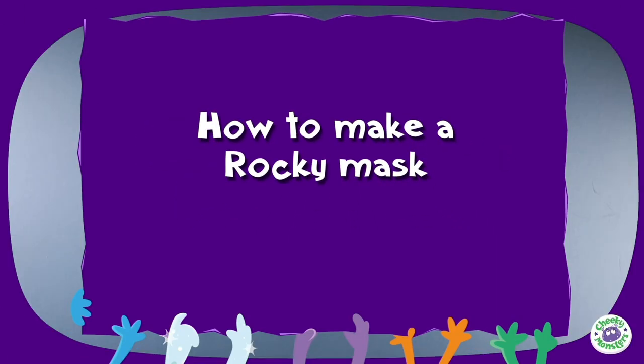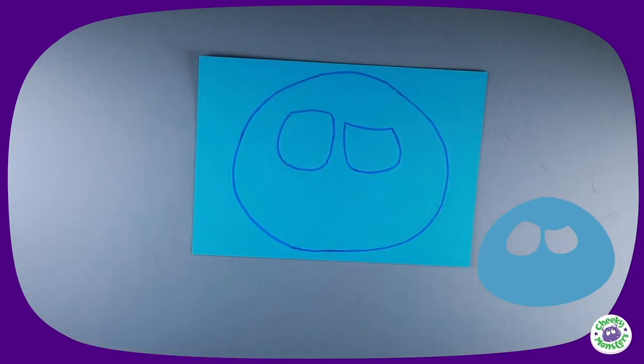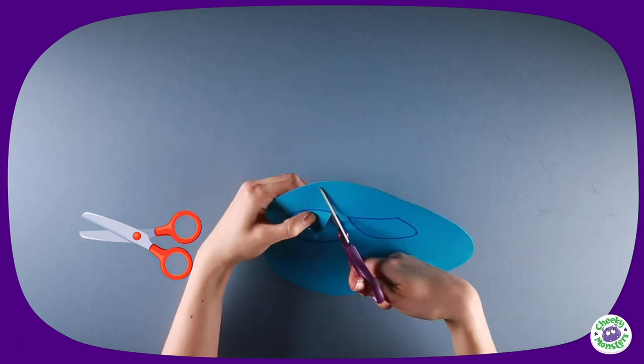How to make a Rocky mask! Take a bright blue piece of card and draw the outline of Rocky's face and eyes, then ask a grown-up to help you cut this out with a pair of scissors. Remember to cut out the eye holes too.